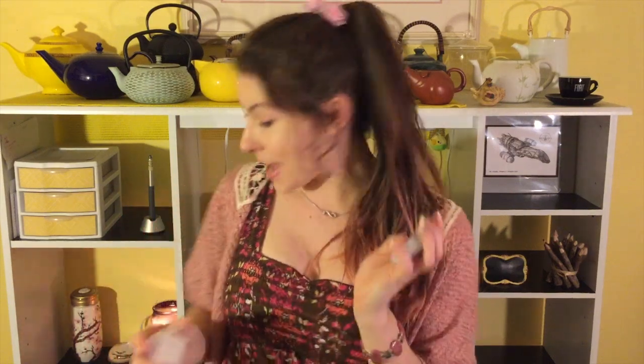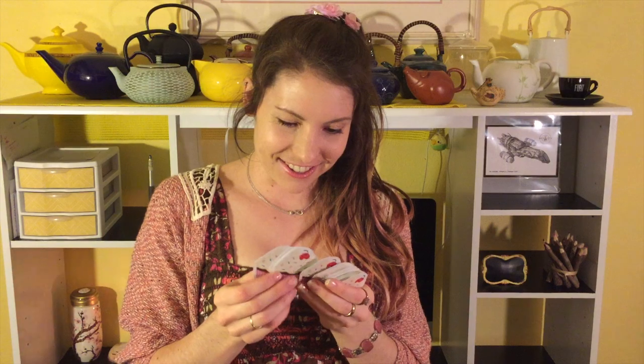Water bottle — I always carry water on me at all times. Very important to stay hydrated so you don't faint. I also carry a deck of cards. I got these at the dollar store and they have cupcakes on them. I have these in my bag because sometimes you get very bored, especially when you're waiting in lines for panels and signings. Just something small that can keep me entertained since I don't own a DS or a PSP — I just have playing cards.